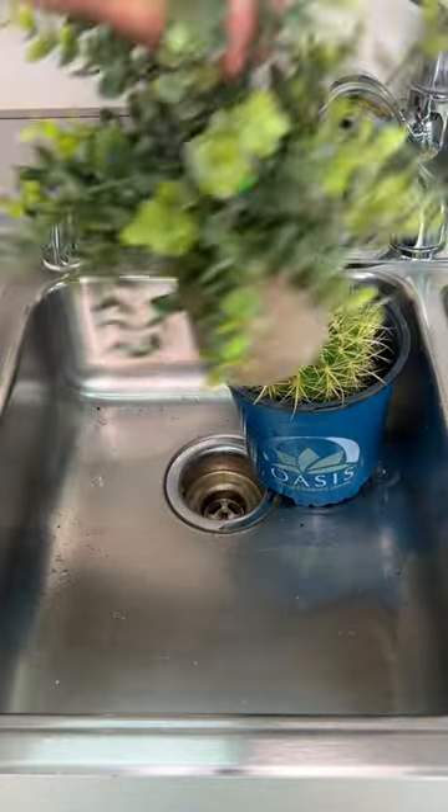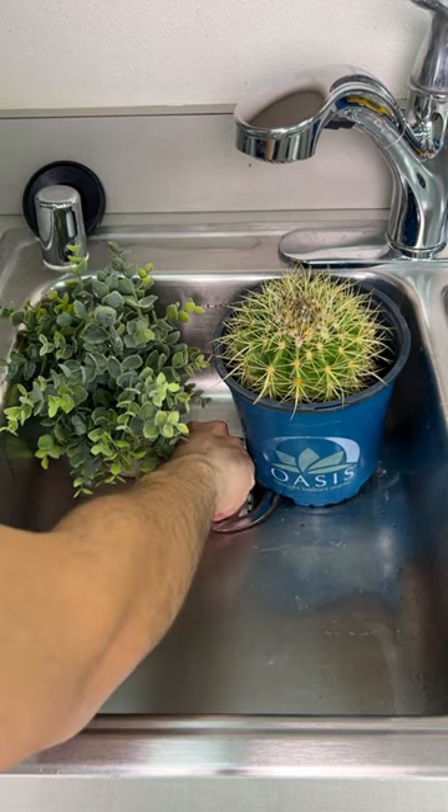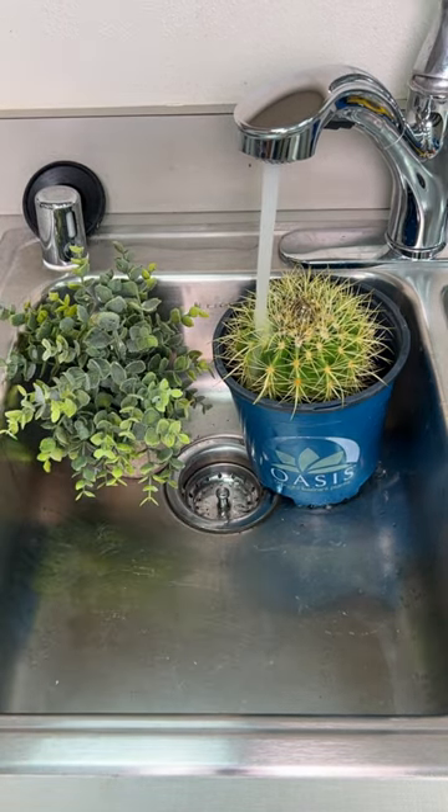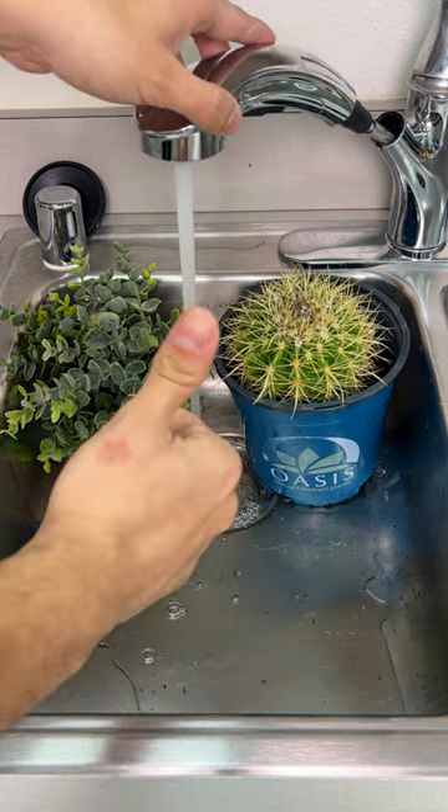Don't ever let your plants die while you're on vacation. To prevent this, place them inside of the sink and get your sink strainer, place it inside of the faucet, now turn it on. Let it fill out for about an inch or two and your plants should have water for days.